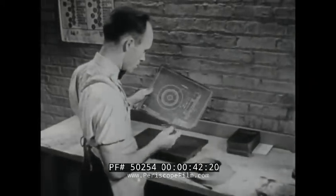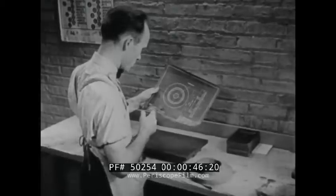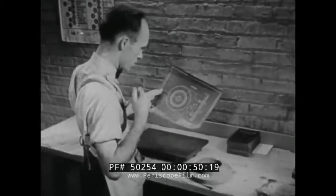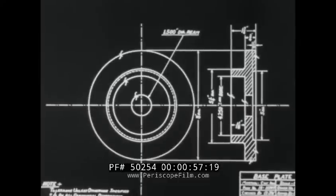For every shop job there is a work drawing or blueprint which gives the machinist complete specifications and information. Such a drawing should not only make clear to you all the details of the finished piece, but should enable you to plan in advance the most efficient way to machine it.